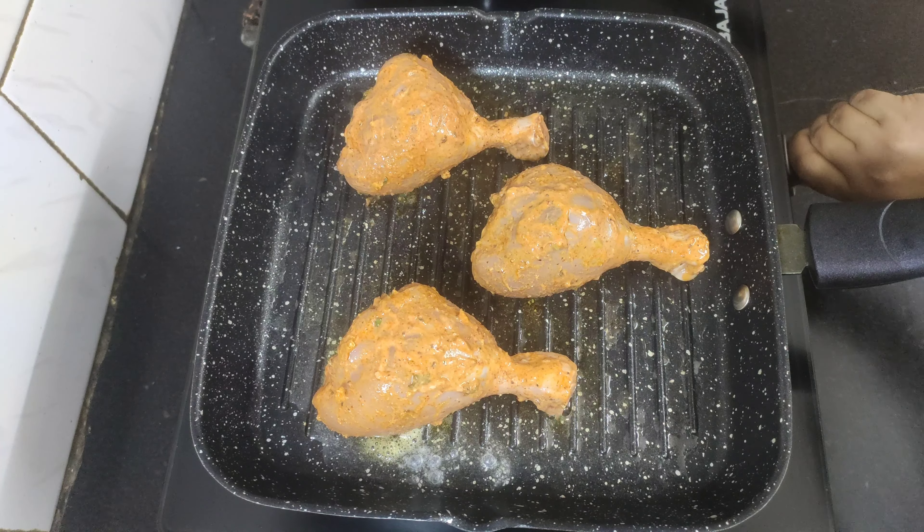The tangri kebabs are now grilled from all sides. To give a smoky flavor, I will place the grilled tangri kebabs on a steel rack and, keeping the flame on low, slightly roast them from all sides by flipping in between. This will infuse a nice smoky flavor to our tangri kebabs, just like restaurant style.